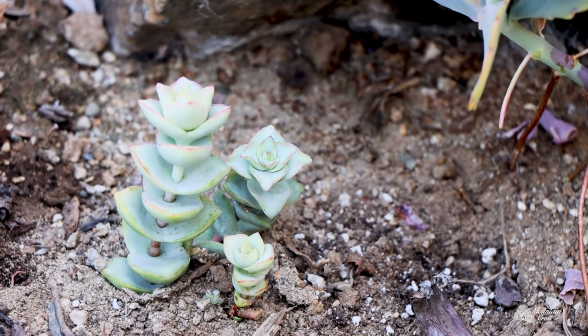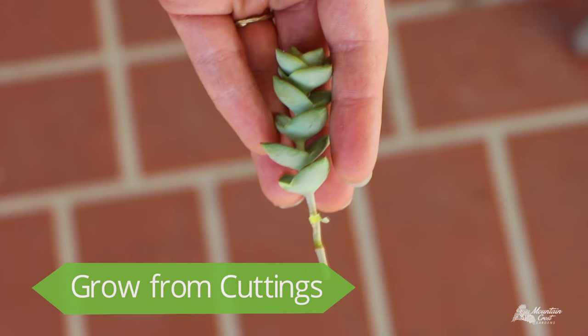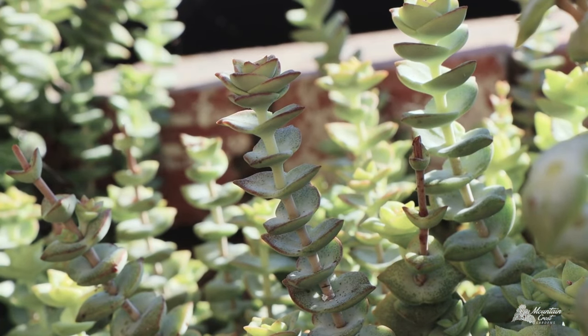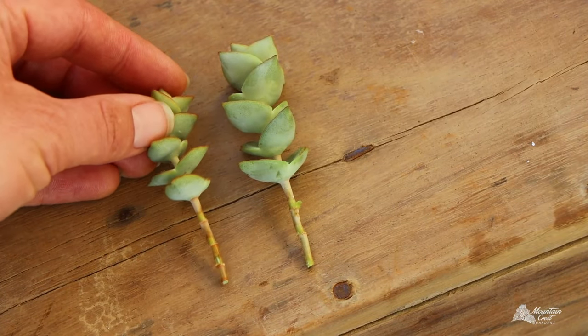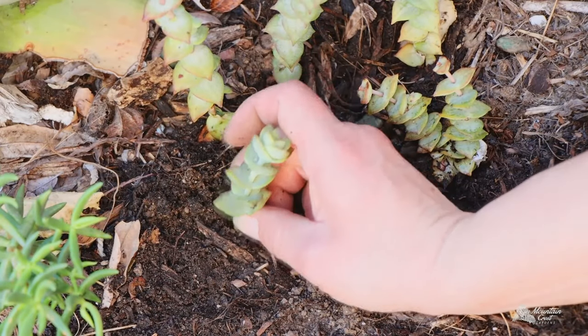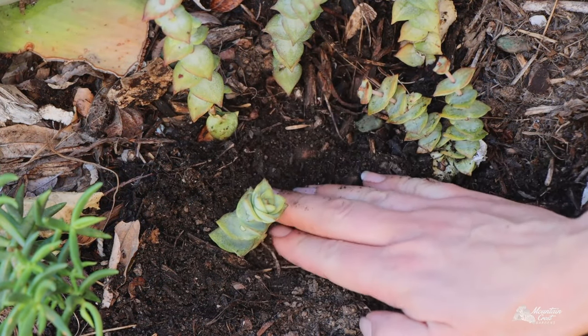Though they're slower to root than other succulents, Crassula are easy to propagate from stem cuttings. Just cut off the top 2 inches or more of stem, leave it to dry for 3-5 days, then plant the cutting in well-draining soil so it can establish roots.